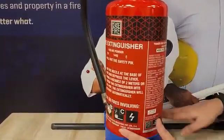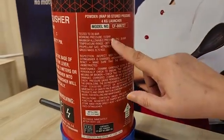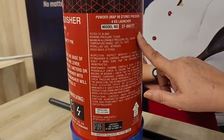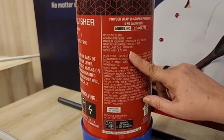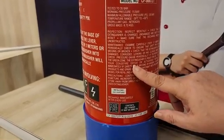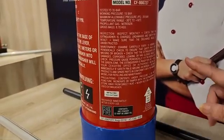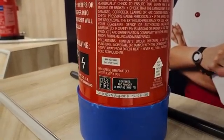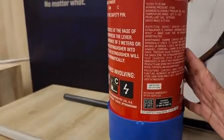On the other side, you can see the detail of the product. It tells you certain features like the working pressure, the propellant gas nitrogen, and its gross weight amongst others. It gives you instructions on maintenance and the precautions you should take when using this fire extinguisher. There is also a small label here which tells you that while using it in the manual mode, you must keep it in the vertical position.